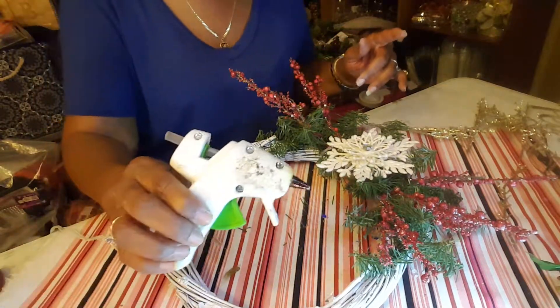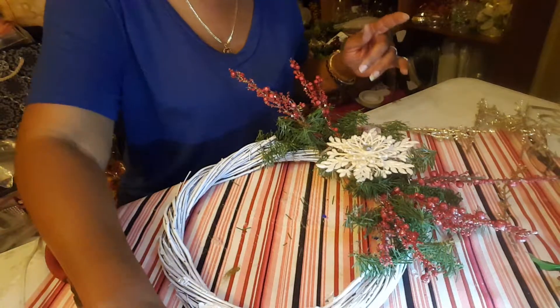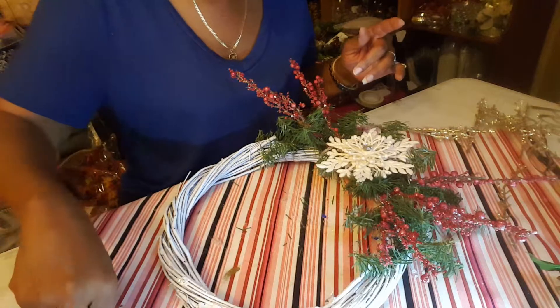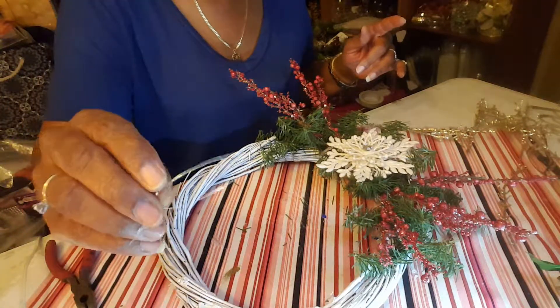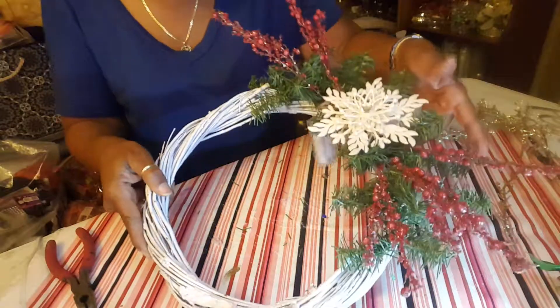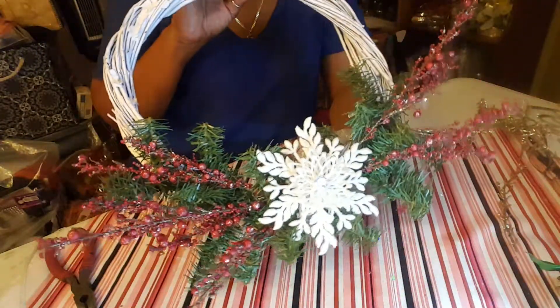I'm using hot glue. I have some wire cutters. I also have the wire — I have a couple of pieces already cut off to use. And you can see my decorations, the pieces.